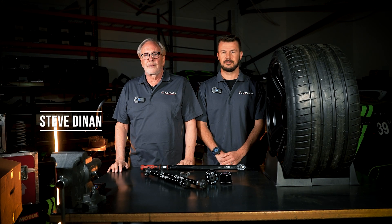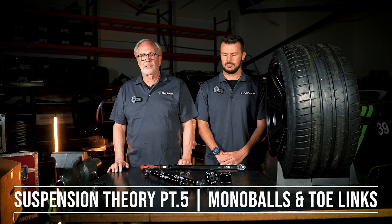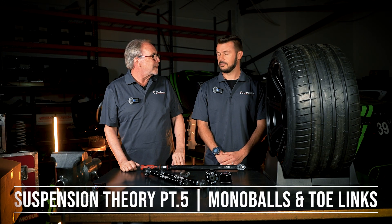Welcome to Tech Tip Tuesday. I'm Steve Dynan, CEO of Carbond. I'm Jeff Westfall. And today we're going to talk about another one of our installments about suspension theory, suspension geometry, and components, and how to make your car handle better.